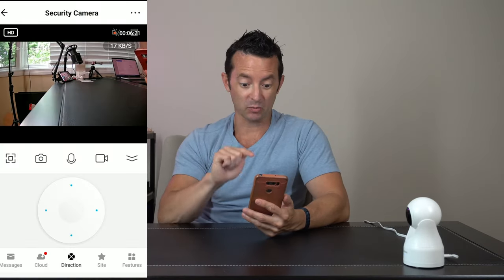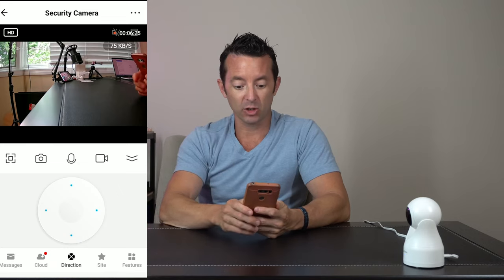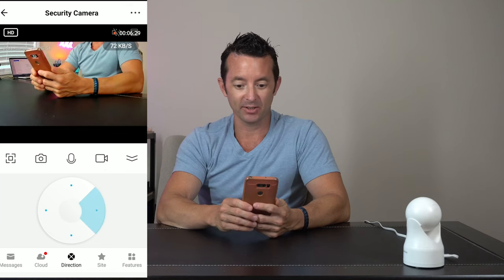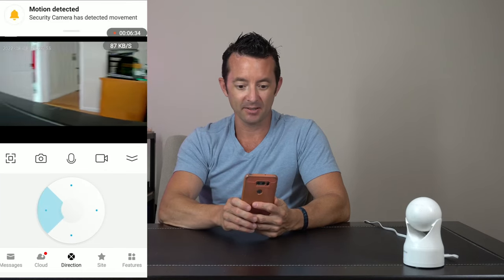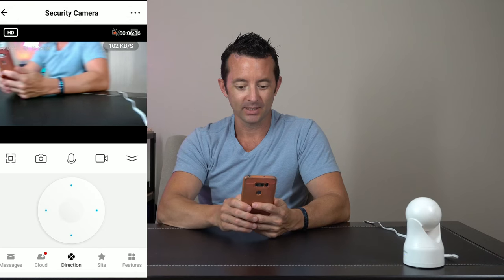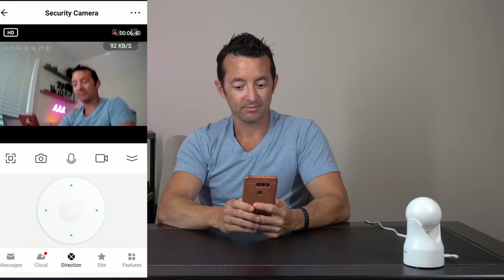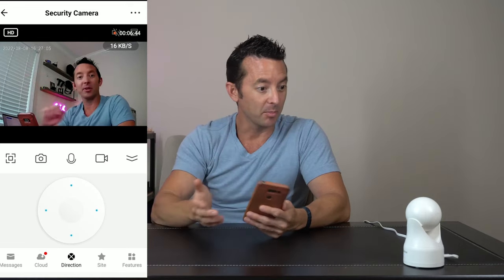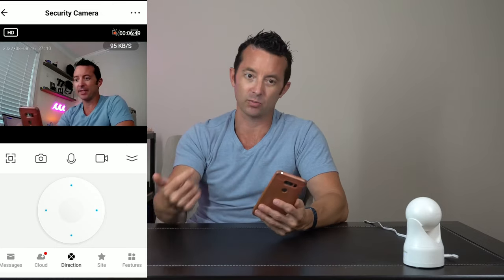Now you can see we got a picture stream — this is really good high quality right here. We've got a little control pad down here on the right, which lets us pan and tilt the full 360. We can see the office space, and I can zero in better on my face. We've got clean picture quality and it looks really good.